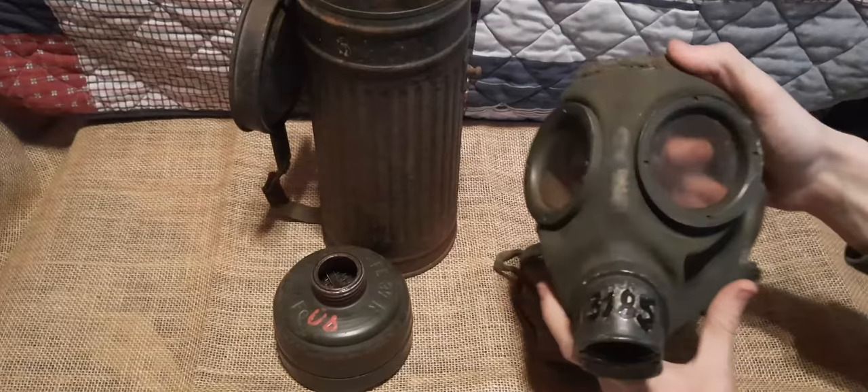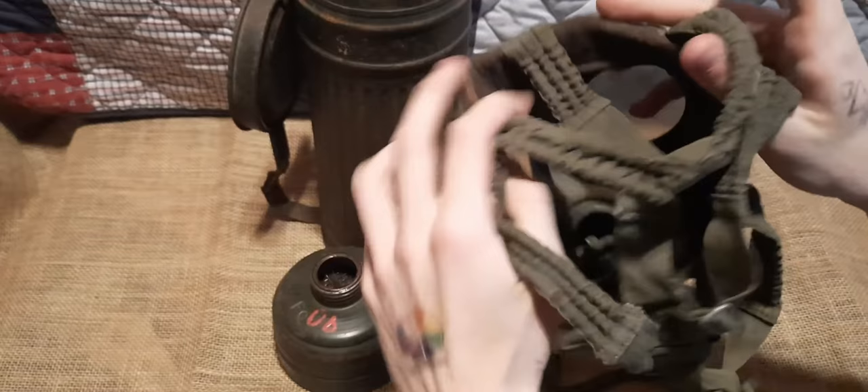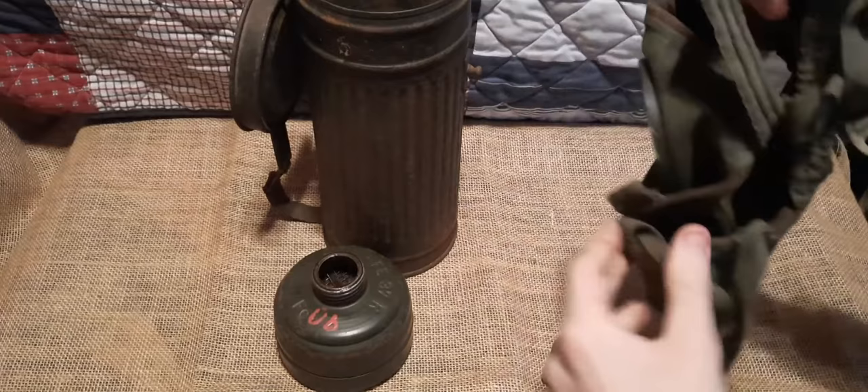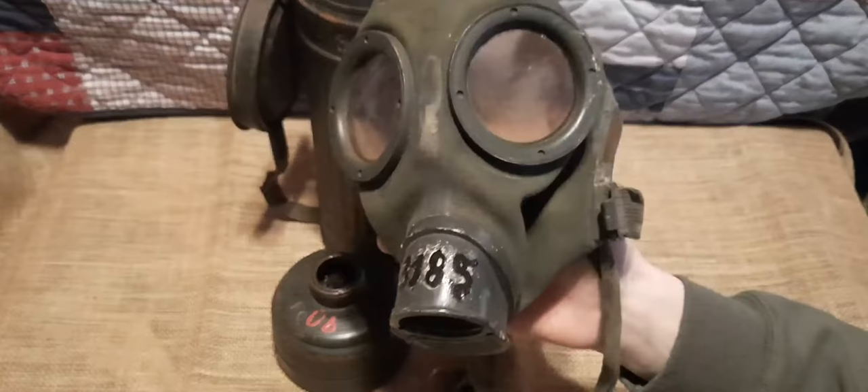Looking at the mask, you can see on the back it has a five-point harness system — one here, one here, one at the top, and then two on the other side as well. At the bottom we have a neck strap, which would be used to hold the mask around your neck rather than in the canister, making it more easily accessible than having to retrieve it from your canister.